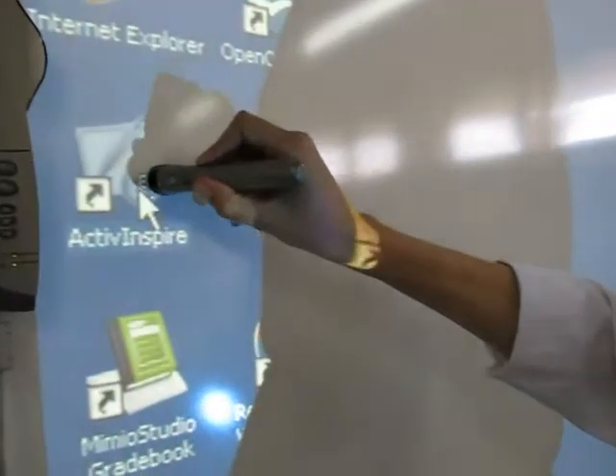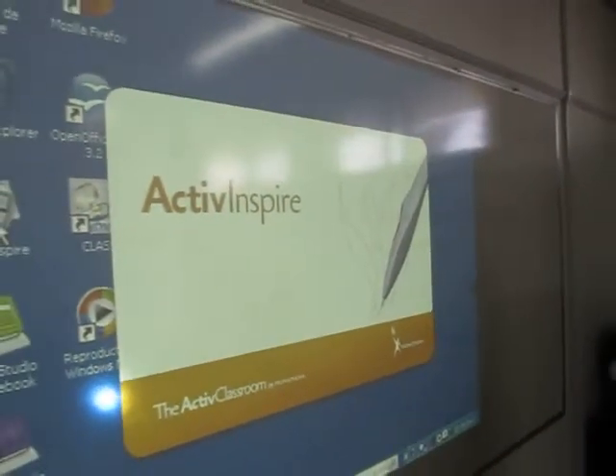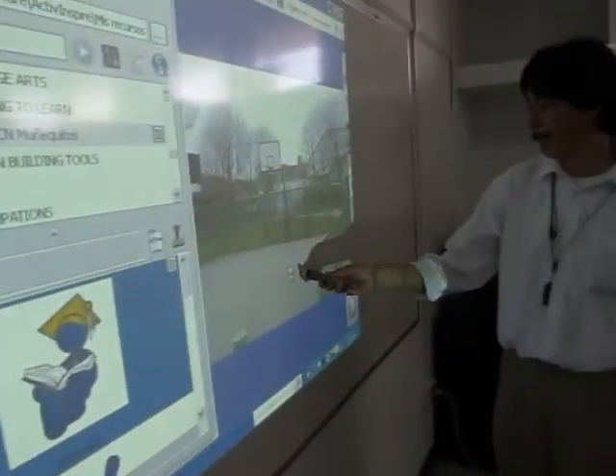MIMUs can be used in the same way a Promethean board can be used, with or without starting the Active Inspire program. You can search the web or you can work on flip charts as much as needed.